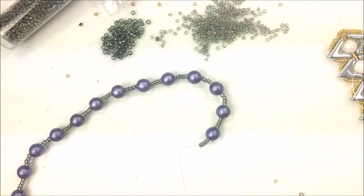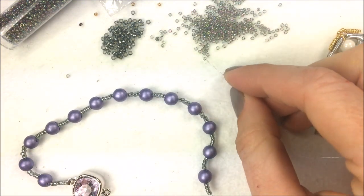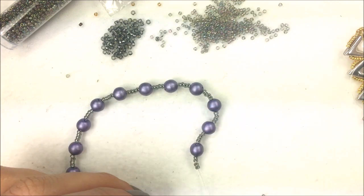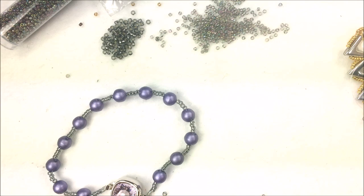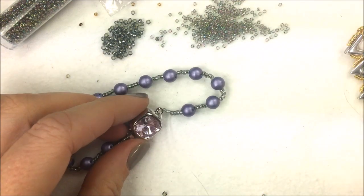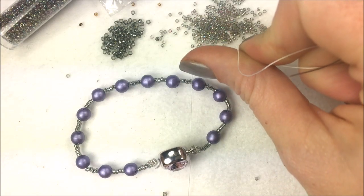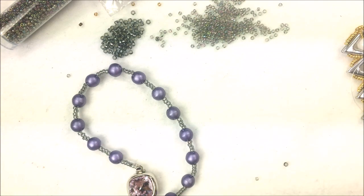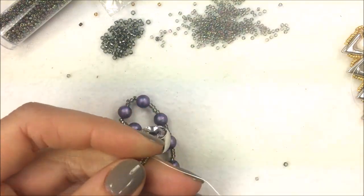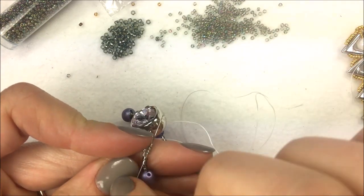Once I have my 13 beads in place with four extra seed beads, I basically repeat what I did on the starting side — separating the needles, adding four 15-O's, sewing through the clasp, then picking up the other thread, adding four 15-O's, and sewing through the same clasp loop in the opposite direction. That takes one needle to the right of the clasp loop and one needle to the left. To reinforce and pull everything down, the needle on the right goes through the bottom four beads, through two of the 11-O's, and out.